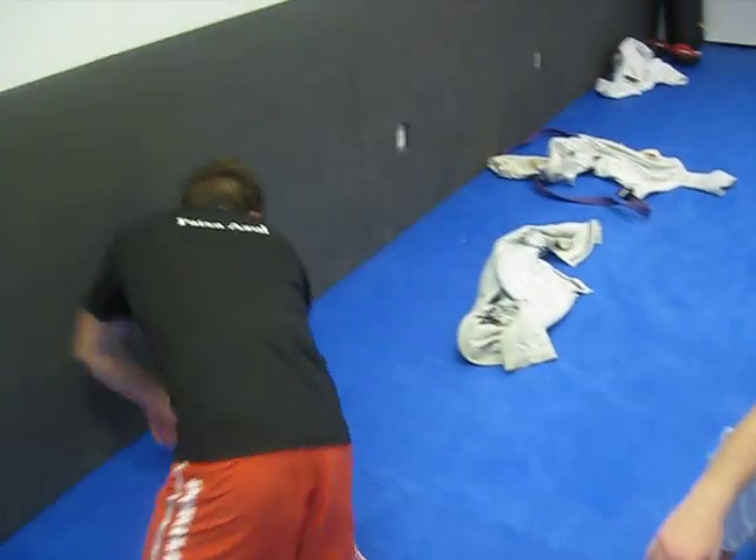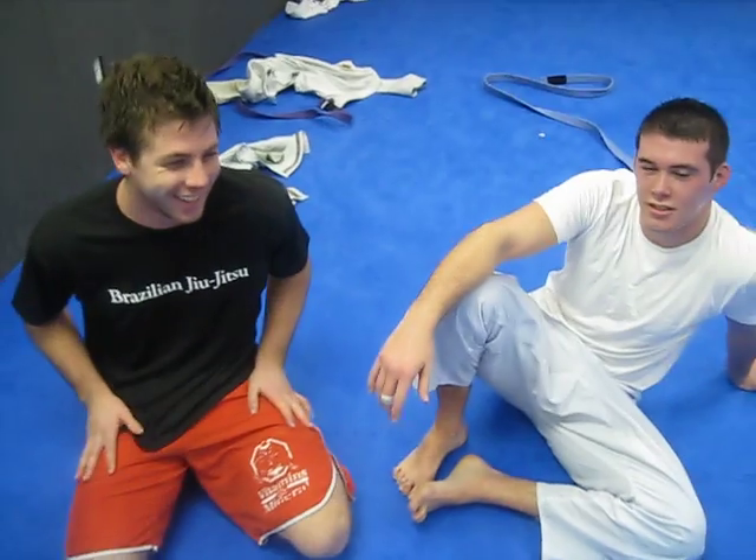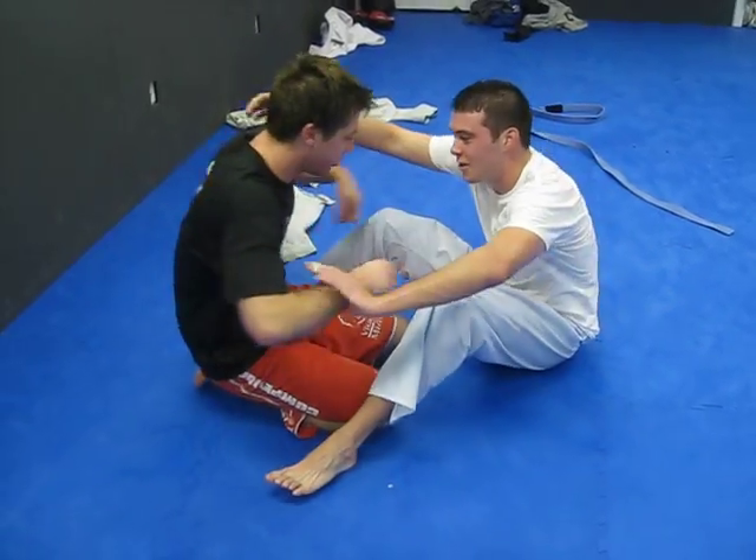We got Jordan here sporting the Brazilian Jiu-Jitsu shirt — take a look at the back. We're getting the Faisa Hosha shirts for Jordan and Billy. Purple belt's here, they're going to do a technique. We just got done training at open mat here at Flo Delaware.